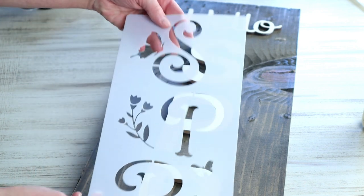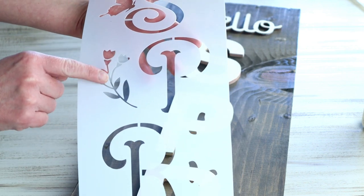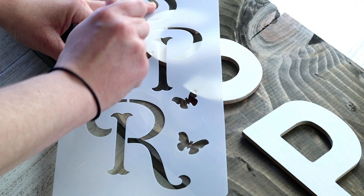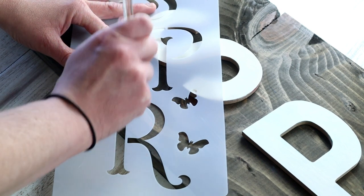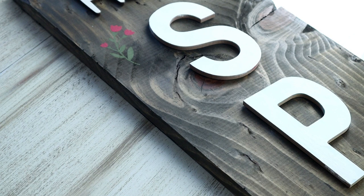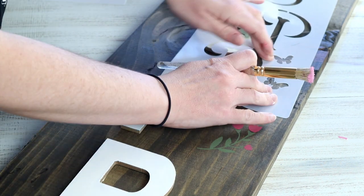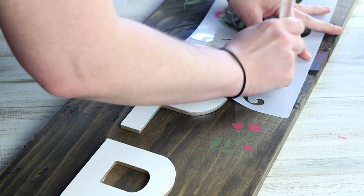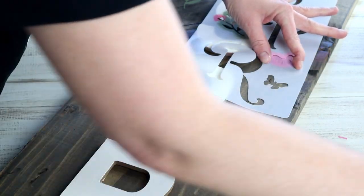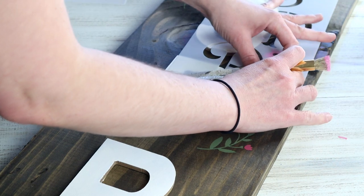I got my butterfly and flowers from this stencil that I got from Amazon — I will have it linked in the description box if you're interested. The flowers on it are really cute and a good size to use. I placed the flowers pretty much randomly on my sign where I wanted them, stenciling the stems in Spanish Moss from Folk Art, the flowers in Wild Rose from Folk Art, and the butterflies in the color Vintage Tea Rose, also from Folk Art. There was no specific order — I just randomly stenciled them wherever I thought they would look good.